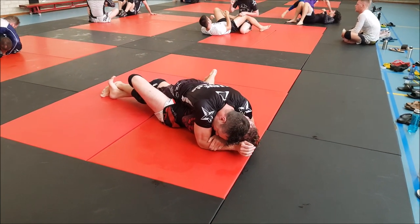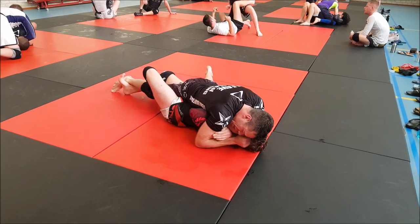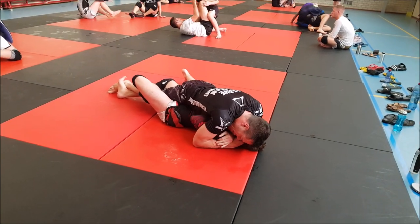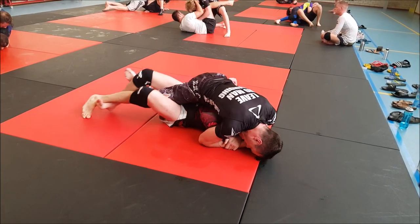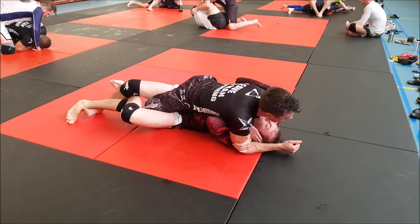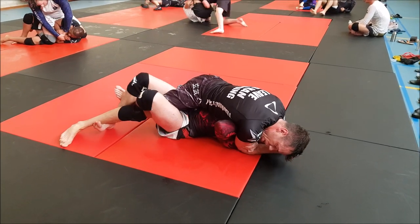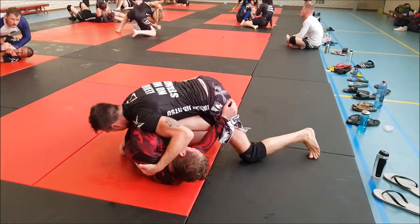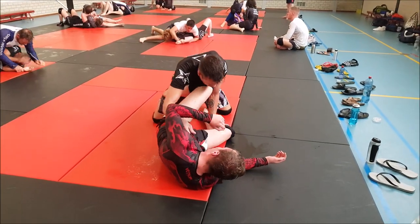Now we're in half guard again - good, blocking the head. Half guard in my opinion is a position you can stay in with a lot of control, especially when you block the head. You can work for the Ezekiel, armbar, or anything, and for the mount position - depending on what your goal is, it's a very good position to stay in, but you've got to have good control. He had it here, but then went back and created some space, which is why he was back in guard position.